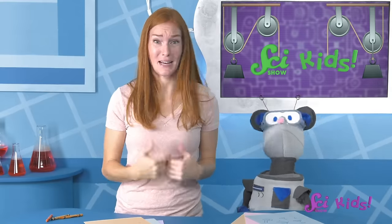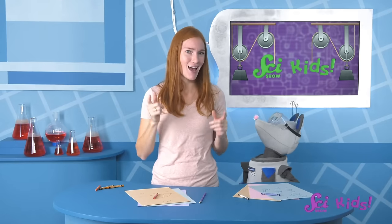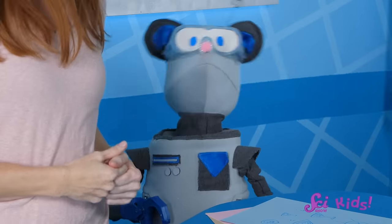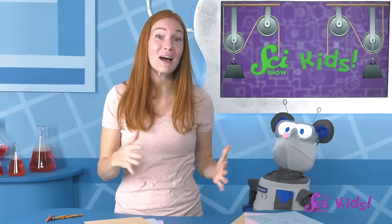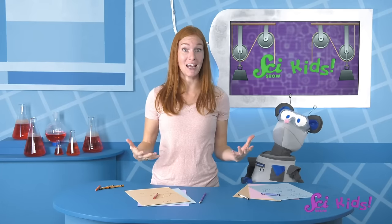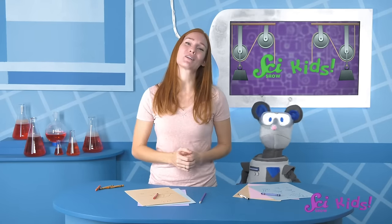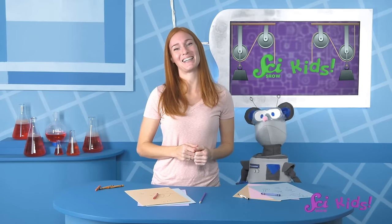I think we've been cooped up inside coming up with engineering ideas enough for today. Let's go outside and play on the swings for a while! We hope you had fun learning about simple machines with us today! If you'd like to keep learning and exploring with me, Squeaks, and all of our friends, make sure to hit the subscribe button, and we'll see you next time here at the Fort!